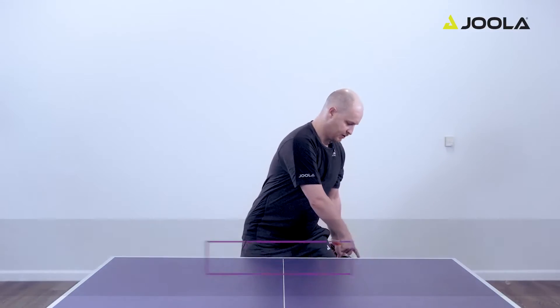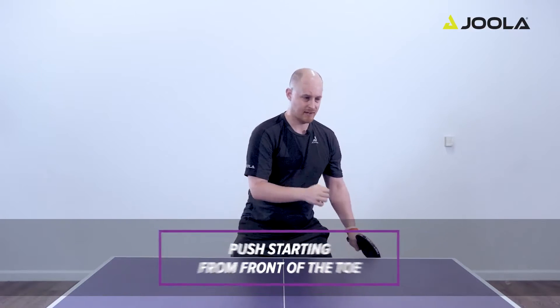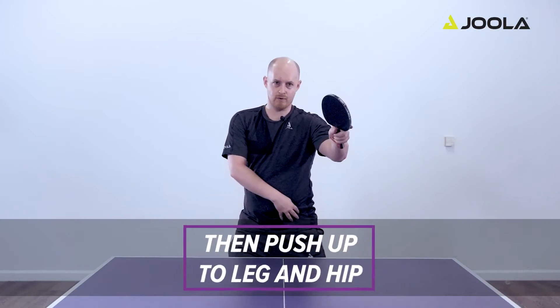The third step, from this body weight loaded position, is to push starting from the front of your toe and to spring. You're going to push up through your leg and then through your hip and into the ball contact.